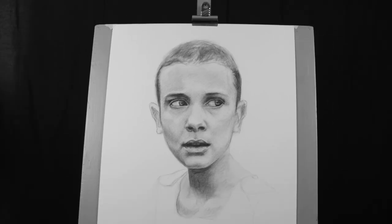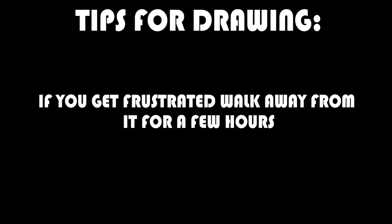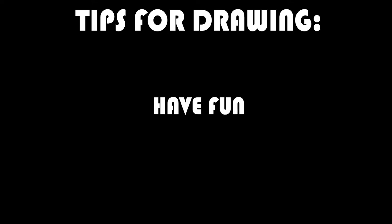Welcome back to part two of portrait drawing. Here are a few tips before you start drawing. Always stand back and look at your drawing as it progresses so you can see it more clearly. If you get frustrated, walk away from it for a few hours and come back with fresh eyes. Don't lean too hard on the charcoal for this stage. Make sure you are happy with the proportions in the line drawing before you move on, because it's a lot harder to fix mistakes in the next stage. Be patient and have fun.